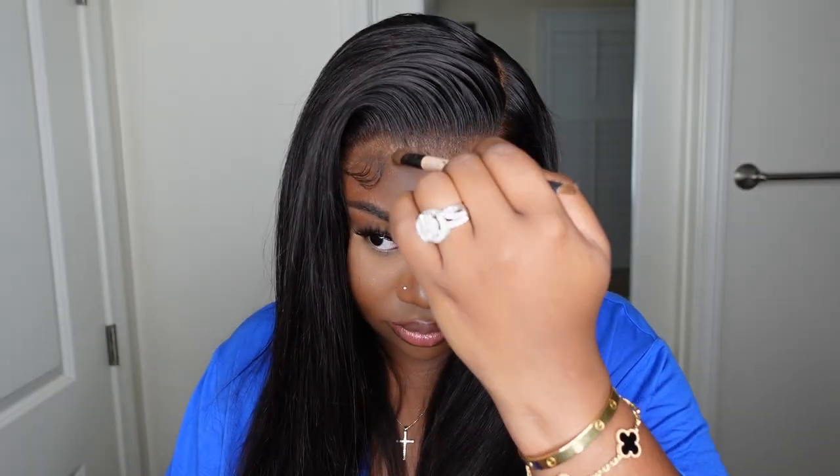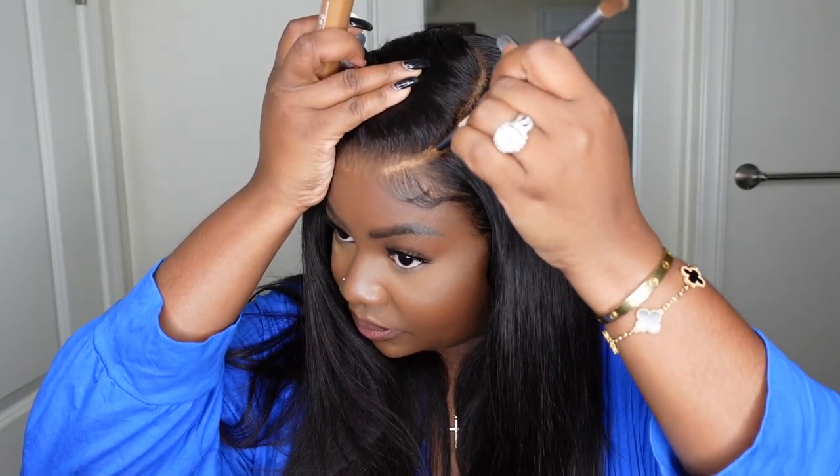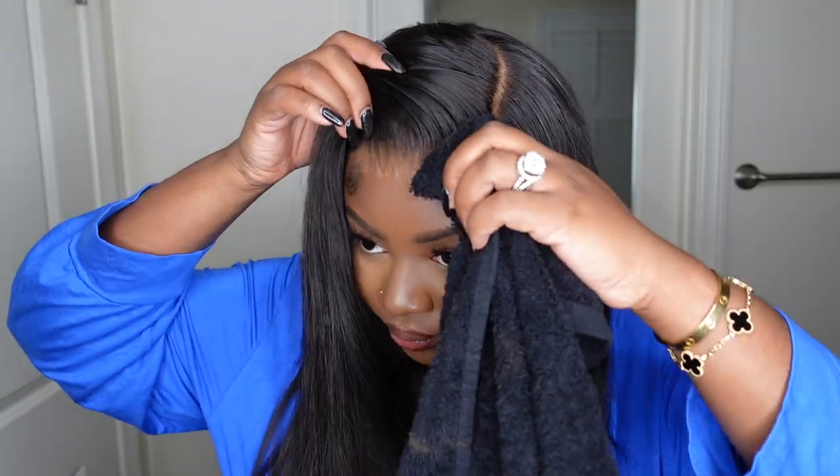The last step for me is always to tint the lace. I'm going to use a foundation powder along the hairline and then my Fenty concealer in the parting. Be sure to buff it and blend it out as best you can — and voila, perfection.